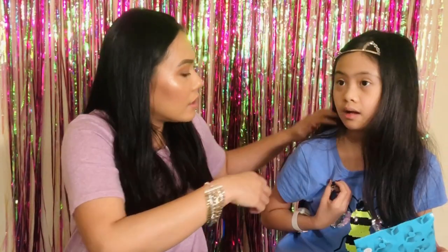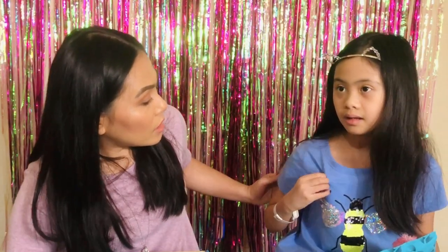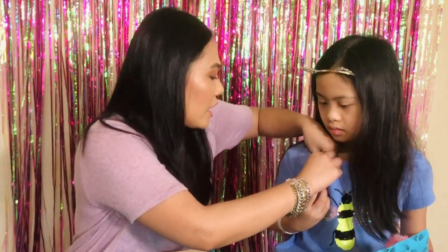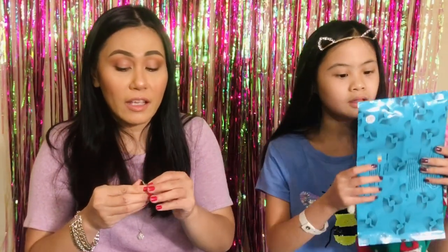Is it uncomfortable? Okay, we can take it off. I think she doesn't like the pin touching her skin, so maybe when it's winter time — this is really perfect on jackets, guys. Okay, do you want to try this one next?